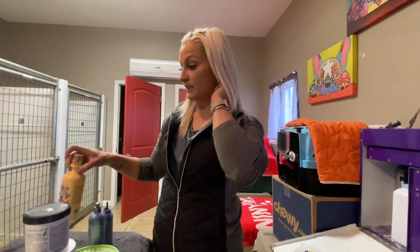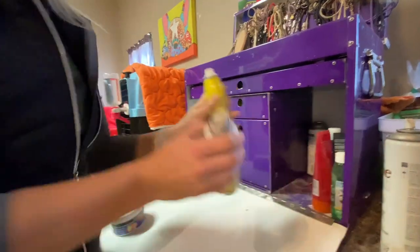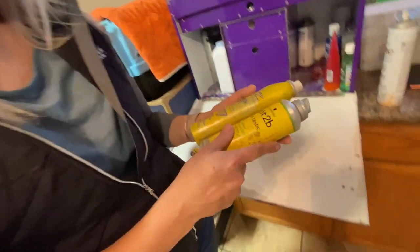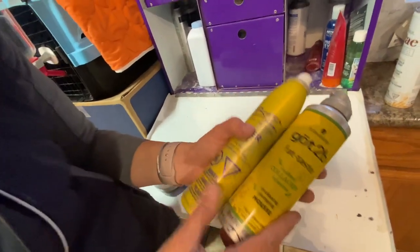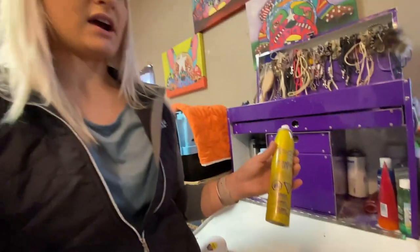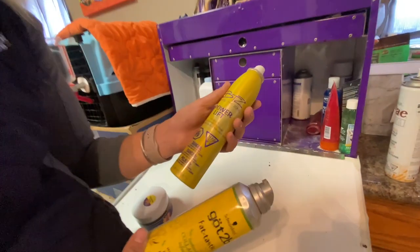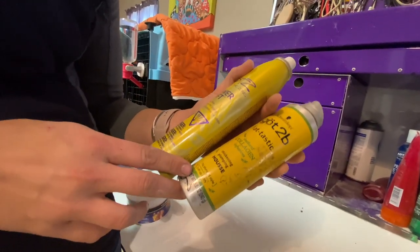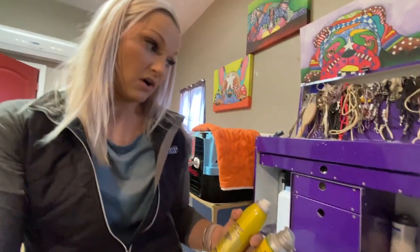In Shelties, I was always taught that you don't brush the dog unless there is water, self-rinse, or some sort of wet substance, because otherwise you're going to break off that coat. I use a lot of people products — I don't use a lot of dog products. This is Power Lift Beyond the Zone — it's a teasing spray that I would put in like some of the top lines. This is a thickening mousse that I would do before I ever blow dry the dog.